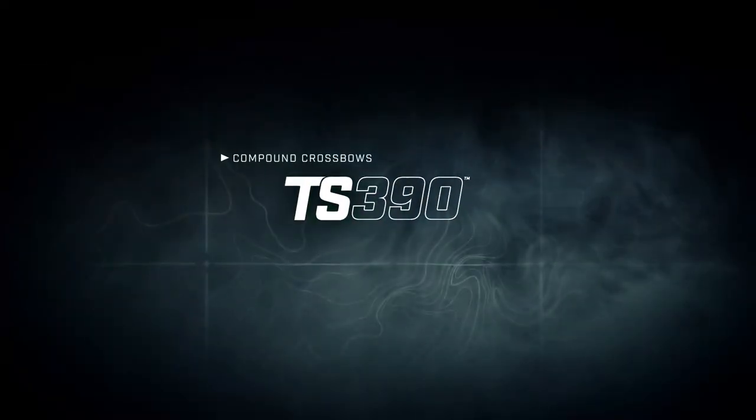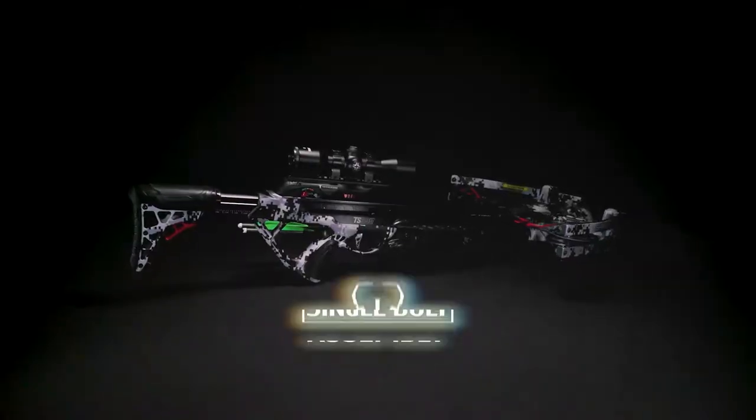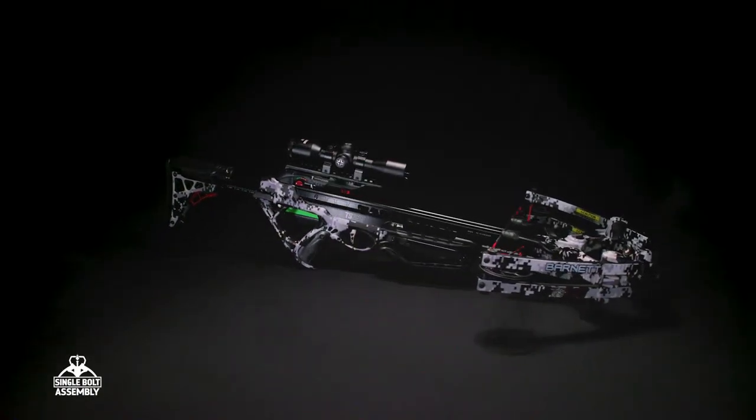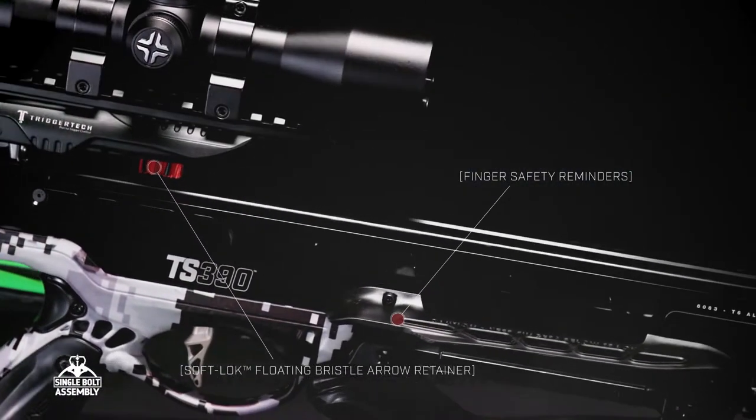With a launch speed of 390 feet per second, the Barnett TS 390 provides the lethal power needed to bring down big game in a single shot. The soft lock floating bristle arrow retainer maintains sufficient downward pressure on loaded bolts, keeping them properly aligned for shooting.